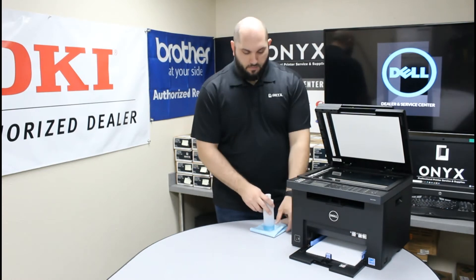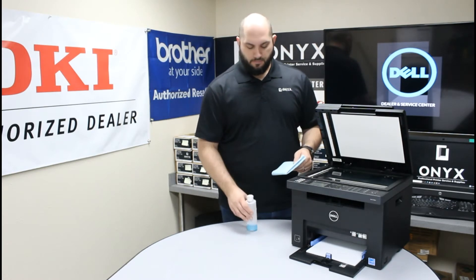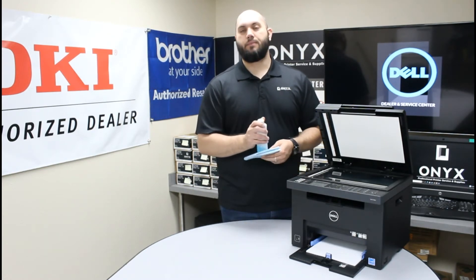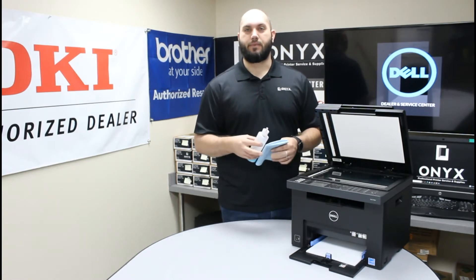Once you figure out which piece of glass you need to focus your cleaning on, you need a lint-free cloth and your favorite glass cleaner. If you don't have any glass cleaner available you can use something like rubbing alcohol, but a glass cleaner is definitely preferred.